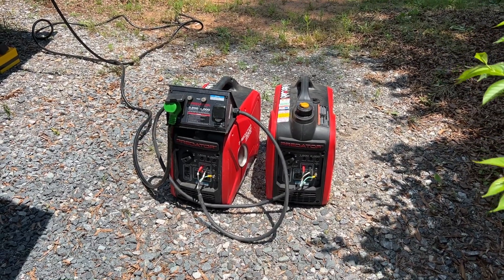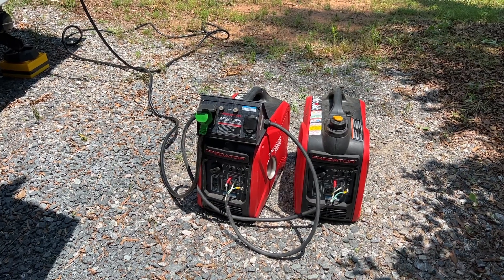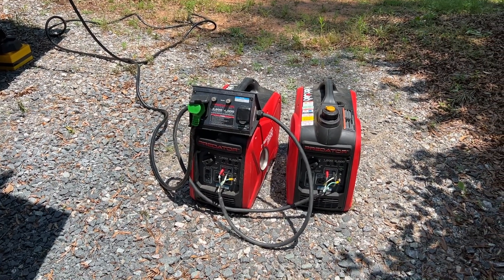You may be asking yourself why would I buy two 2,000 watt Predator generators when I can get the one 3,500 watt generator? That generator may suit you better, but there are some advantages with the 2,000 that we'll cover in this video. If you want to know more about the 3,500, go watch that video. One of the advantages of the 2,000 is it's a lot smaller — you might not be able to carry that 3,500, but you can probably make two trips with the 2,000s quite easily.